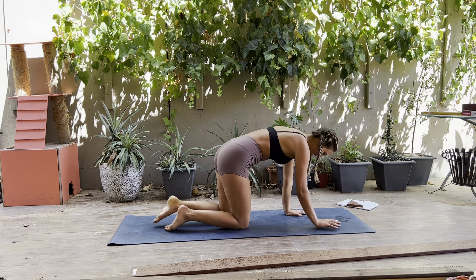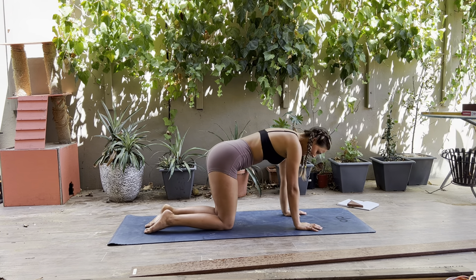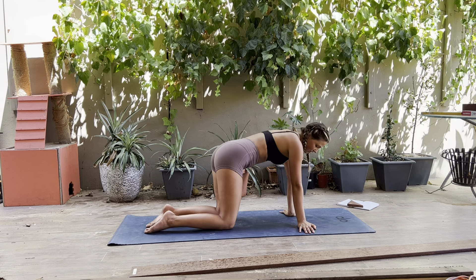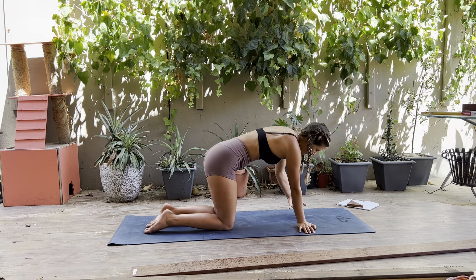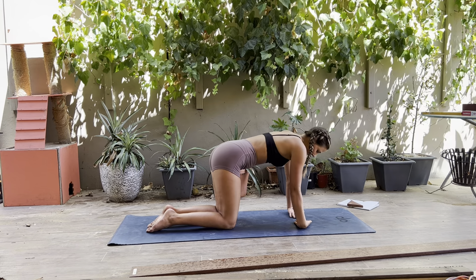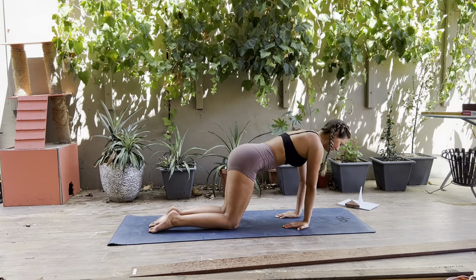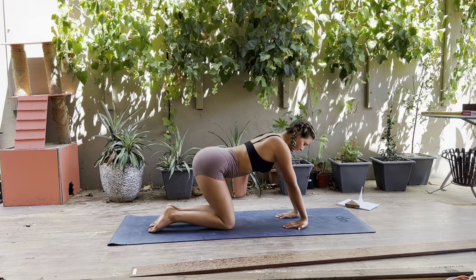We'll start in a tabletop, just warming up our wrists a little bit. We'll do some wrist circles, shifting your weight forwards and back. It's really important to warm up your wrists before you do any arm balances or hand balances, because you can hurt them. Make your hands so your fingertips are pointing outside and shift side to side. Then bring your palms up, fingertips together, and do side to side again. Bring your fingertips towards your knees, shift forwards and back, and peel up off your wrists onto your fingertips. Shift forwards, peel up and back, and back into neutral.